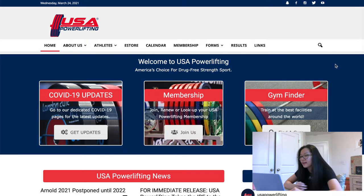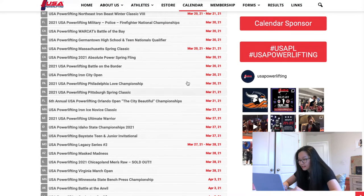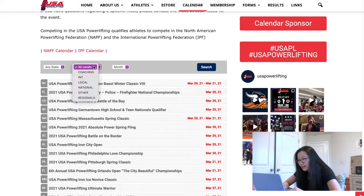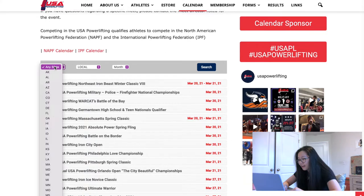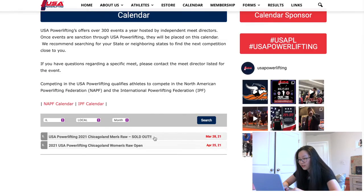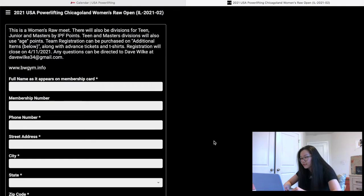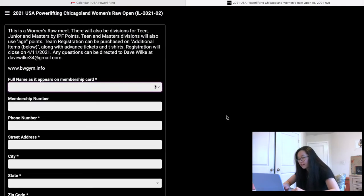Now let's talk about how to sign up for a meet. First, go on the federation's website where you can see membership options and get a membership. To sign up for a meet, go to the calendar where you can see a bunch of meets with the date and the state. For example, I'm looking for a local meet in Illinois. Some will be sold out and some are men only or women only, so just sign up for the one you want and click registration.